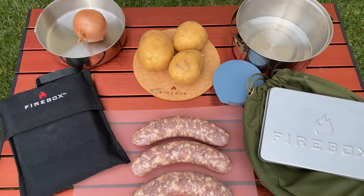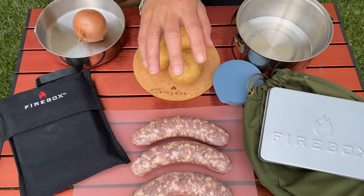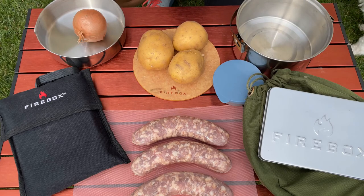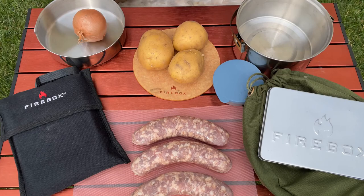Hey folks, welcome back. Today we're going to make some bangers and mash. I came across it last night and it's been a while since I've made it, so I thought I'd give it a shot today. We're going to use both fireboxes — the freestyle to boil the potatoes for some mash, and the original firebox to cook the sausages. I'm also going to make an onion sauce to go on top, so that's going to be a bit of a challenge.